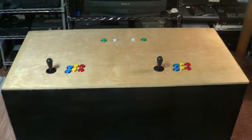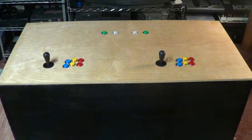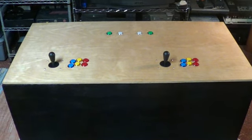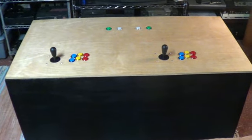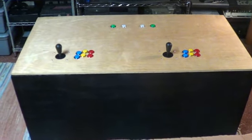The buttons and the controllers I bought off of eBay. I paid about $60 for the buttons and the back controllers all together, and they come with a USB controller.